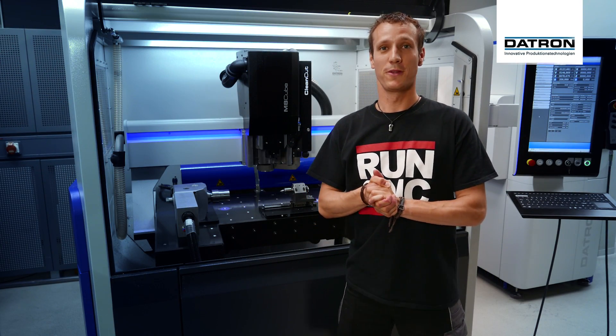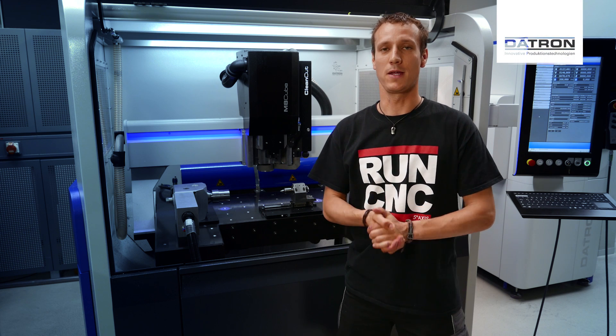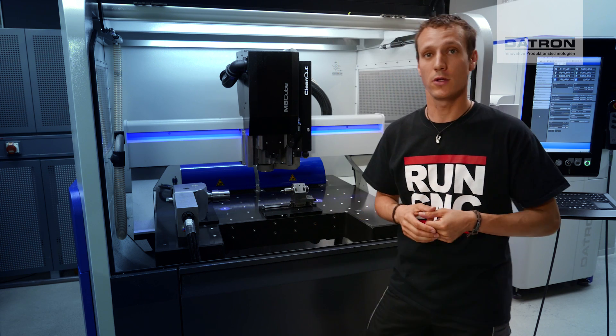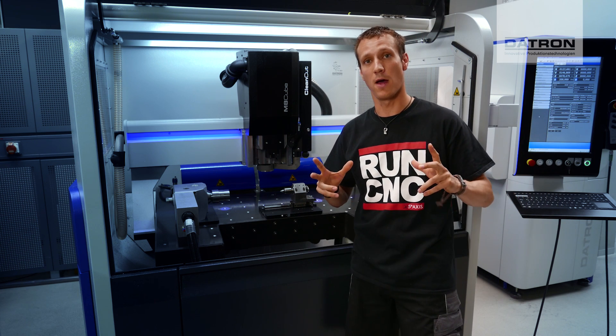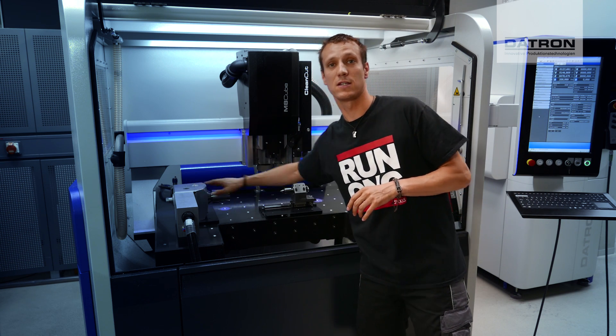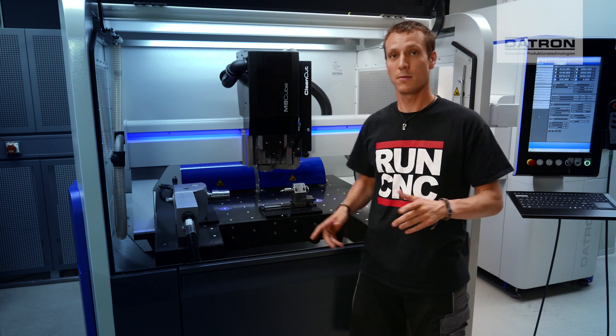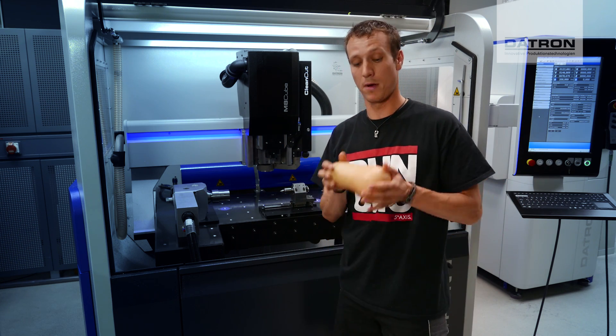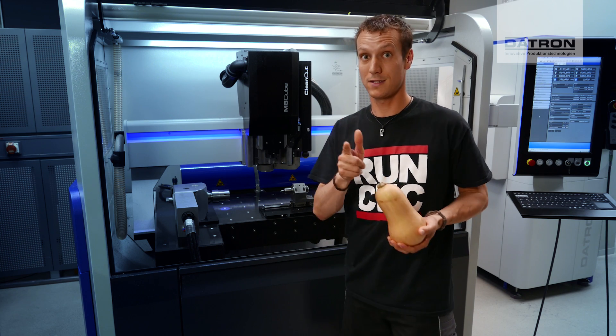Hey everyone and welcome to the Datron Web Academy Halloween Edition. My name is Mark and today I'm going to show you how you can wrap a 2D toolpath around a cylinder just by using the fourth axis and its tailstock. And to make this a very cool example, we are going to carve a butternut pumpkin on it. So let's see how this works out.